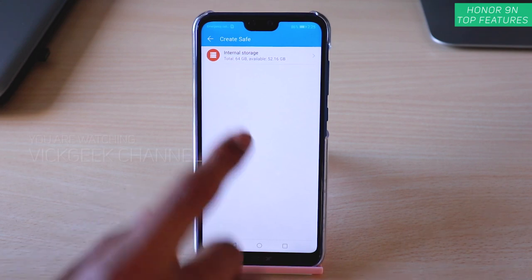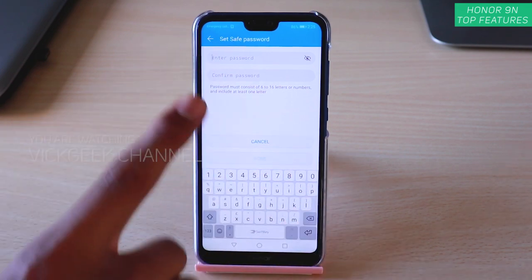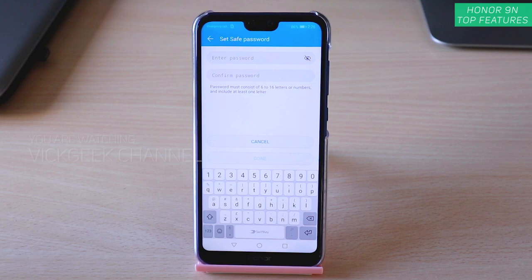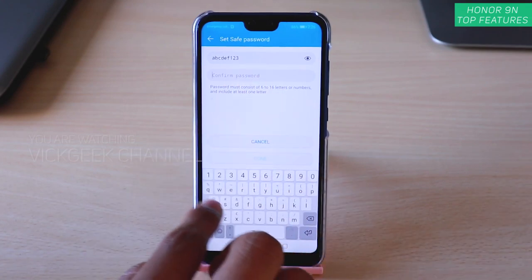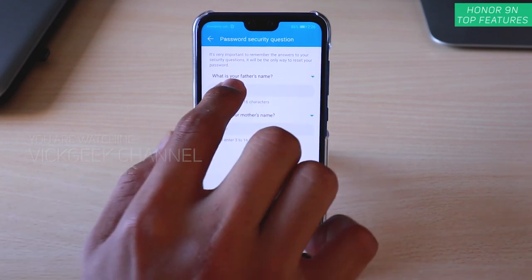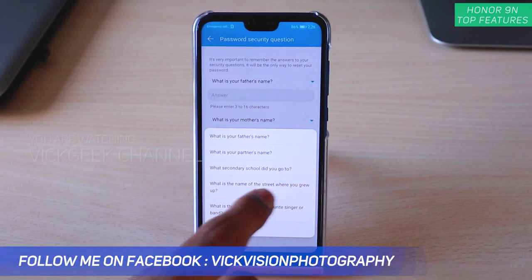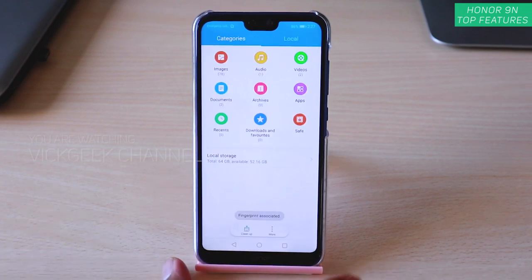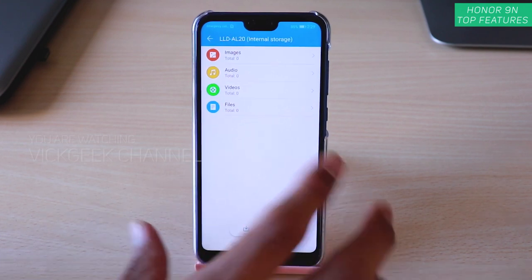Inside File Safe, enable the safe and choose where to create it — I'll tap Internal Storage since I don't have an SD card. You must set a password for the safe; make sure you remember it because there's no way to access the information without it. Confirm the password, tap Done, and it asks for security questions like your father's and mother's names. You can also add a custom question or associate your fingerprint.